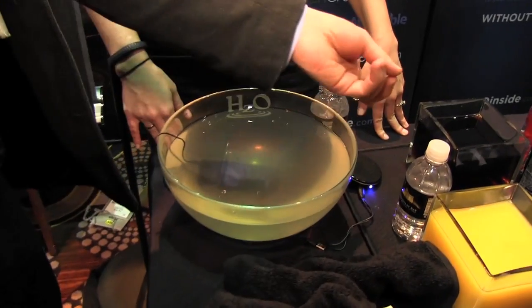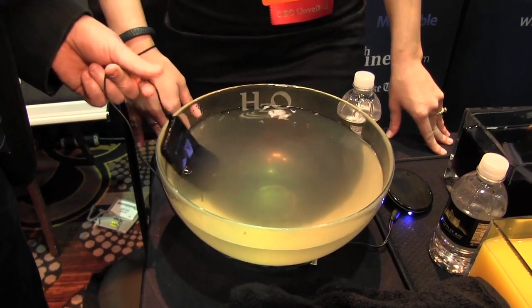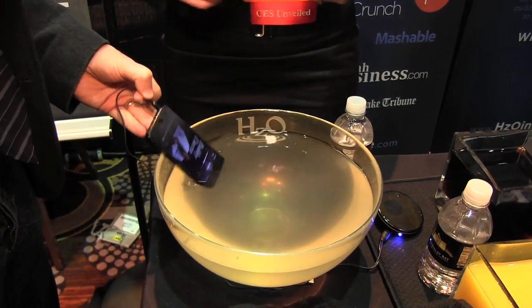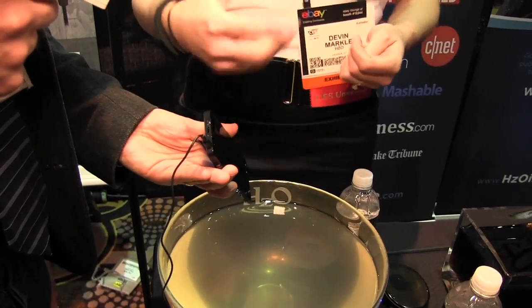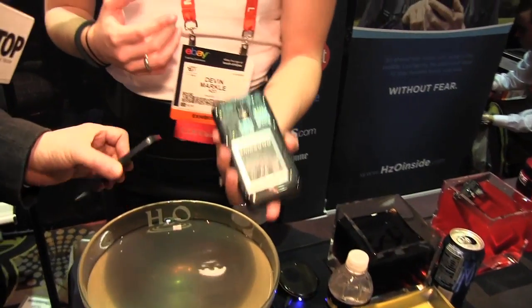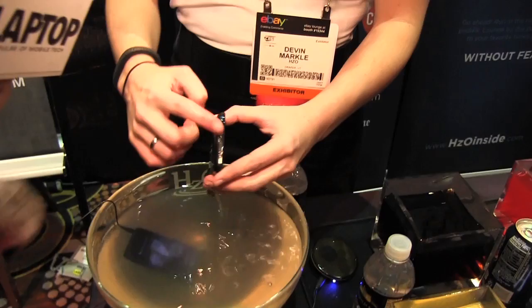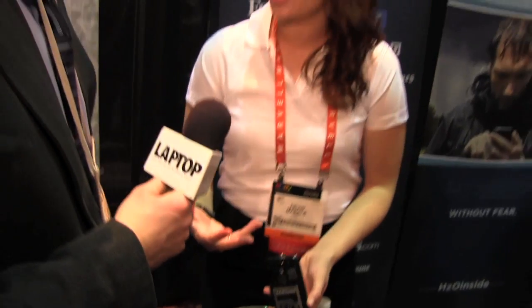So you guys have retrofitted this iPhone 5 and right now it's actually playing music through the speaker while it's submerged. How is it that you can plug stuff in while it's submerged? Our coating doesn't block any of the speaker ports, it doesn't block the charger — everything is coated only on the internal components. You can see the ports here are open, so I can plug and unplug a headphone jack a hundred times and no coating is going to wear off because it's only on the inside.